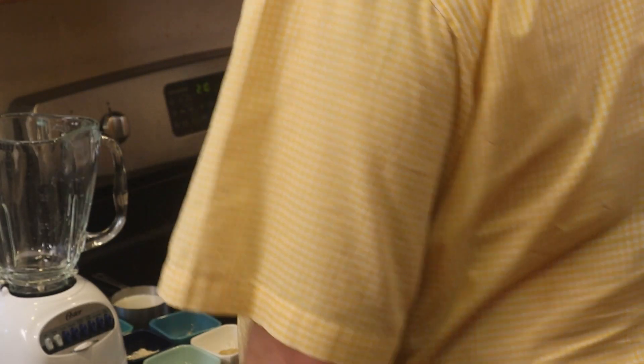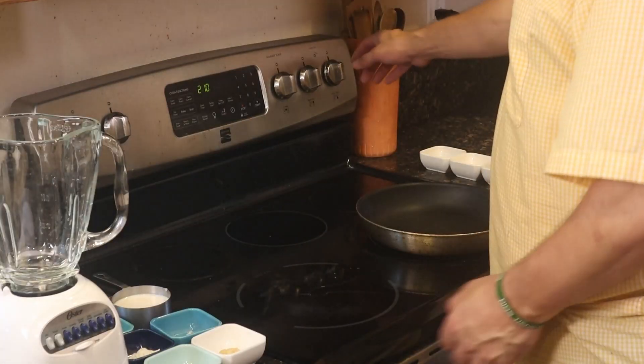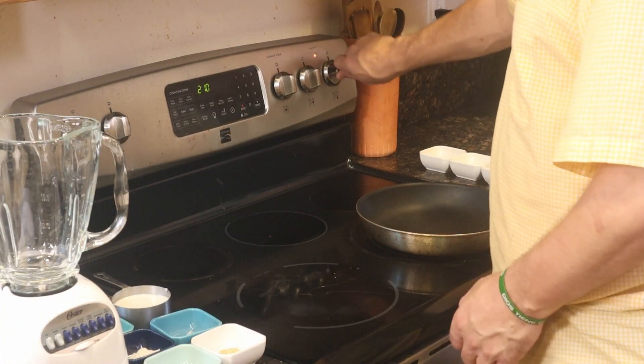You're first going to chop your onions one quarter inch long. Place the pan on medium heat. While it's heating, take your tofu and cut it into four parts. Take a quarter slice and add it to the blender.